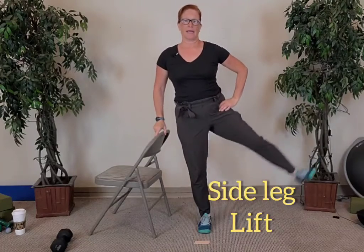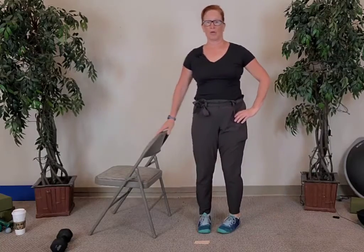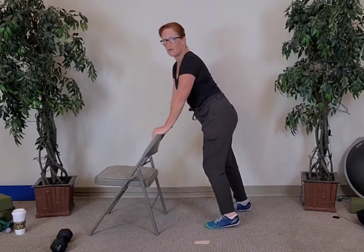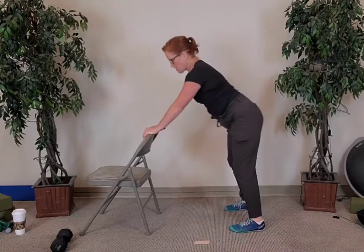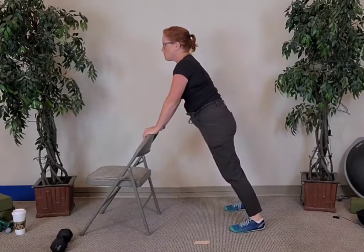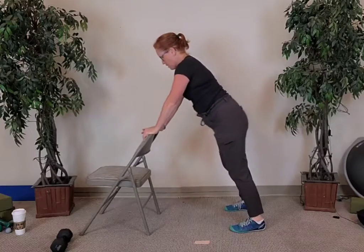Very nice. Hold onto the chair and let's raise that left leg — ten, nine, eight, seven, six, five, four, three, two, and last one. Turn and face the chair. Hold onto the chair and make sure you're not pushing it forward — if it has rollers, hold a table instead. Press back and come forward, notice how my heels are on the ground. As I push back, I initiate the movement with my hips. Four more, three, two more, and last one.